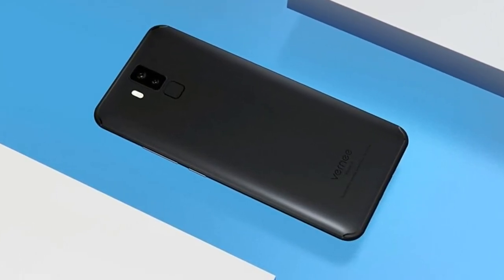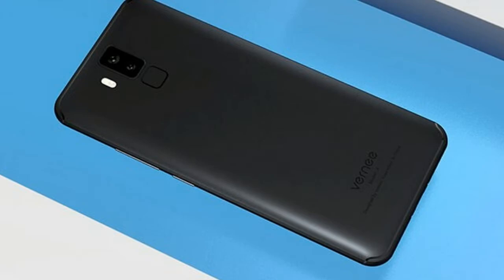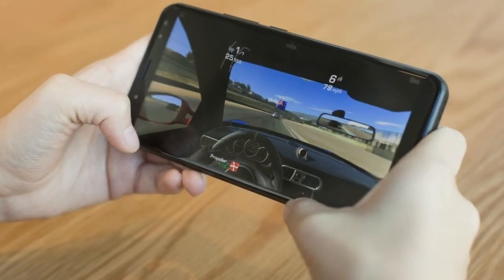The phone ships with a USB cable, a fast charger, a headphone jack adapter, a screen protector, and a pretty nice soft TPU case to protect your phone.